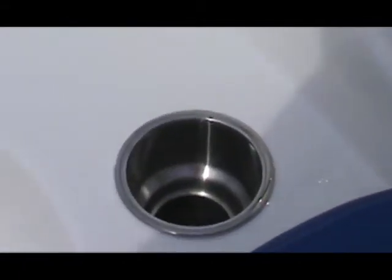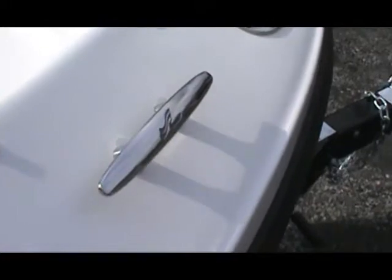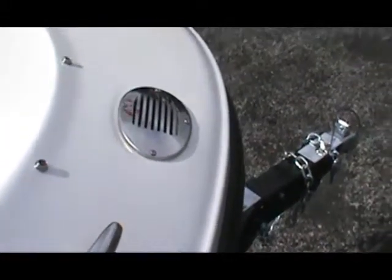Stainless steel cup holders, and Sony speakers — there are two in the bow here. This boat has the blue accent. You can see the custom Sea Ray cleats, stainless steel horn, and stainless bow light.